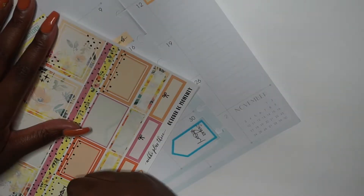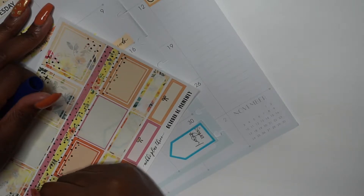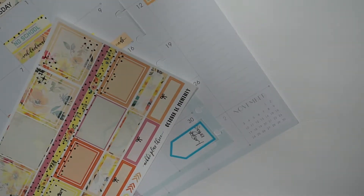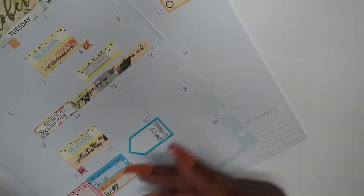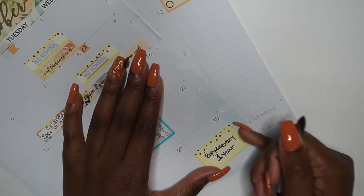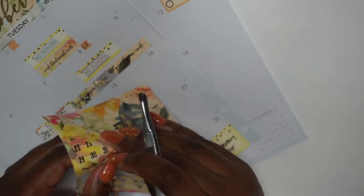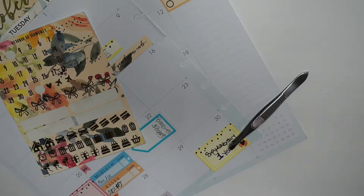I'm writing my sigmaversary, which is basically the anniversary of when I joined my sorority — we've got some plans, though I'm not recording it, so follow me on Instagram at Friencine. I'm putting that on the 30th. It's not sticking well and I shouldn't have put it so low because I wanted to add a little underlay, but whatever — I put that date down because it's very important to me.